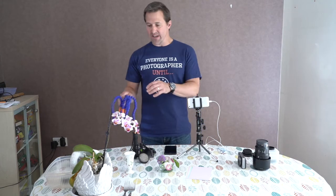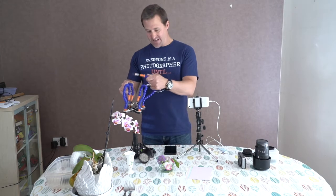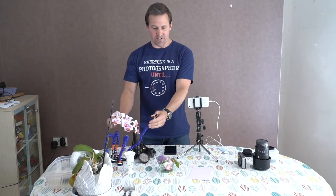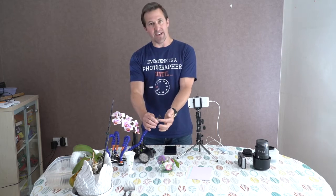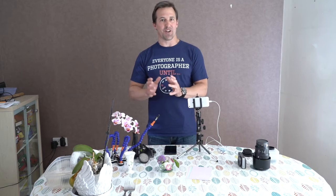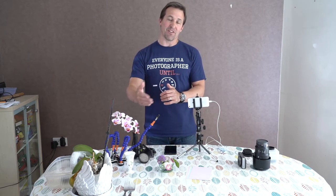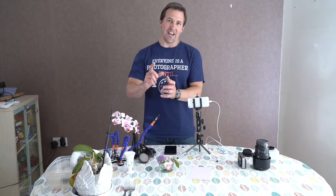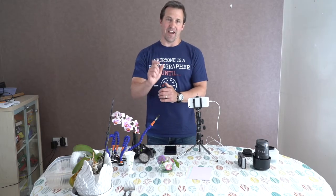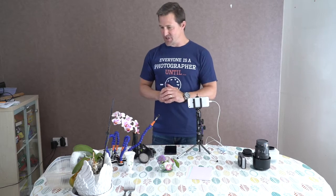Another helpful thing is what we call a 'third hand' — just a clamp you can lay on the ground and put the stem of a flower in to keep it nice and steady. Believe me, you miss many shots because wind blows a flower in and out of focus just as you press the button.